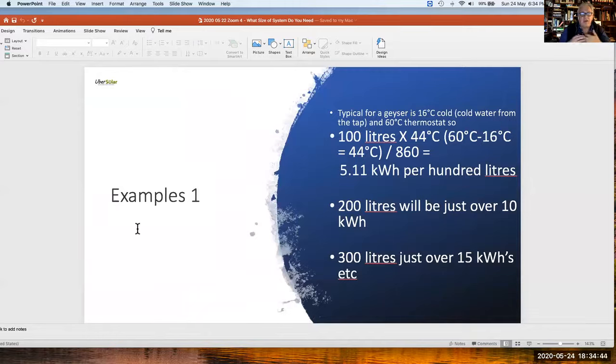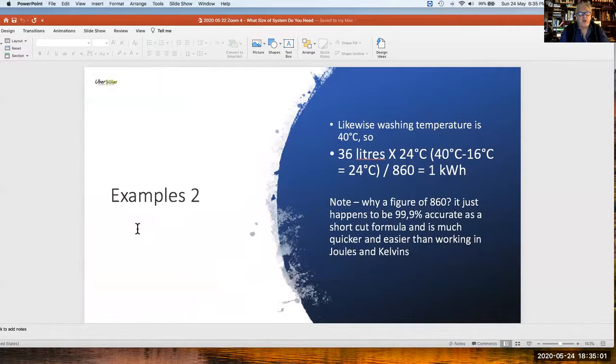What this means practically: heating a 100-litre tank is going to be just over 5 kilowatt hours. 200 litres is just over 10 kilowatt hours. 300 litres is just over 15 kilowatt hours. Likewise, at washing temperature, one kilowatt hour will heat 36 litres. The constant of 860 is a magic number that simplifies life rather than working through joules or kelvins — it comes out to the same answer.